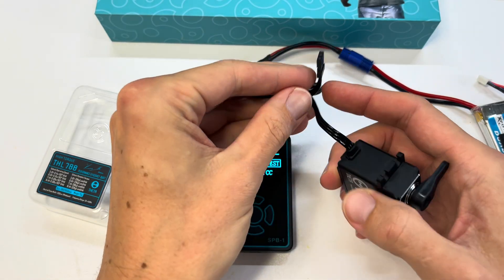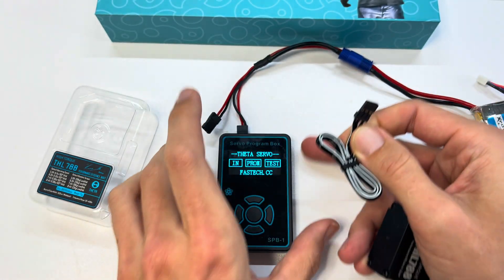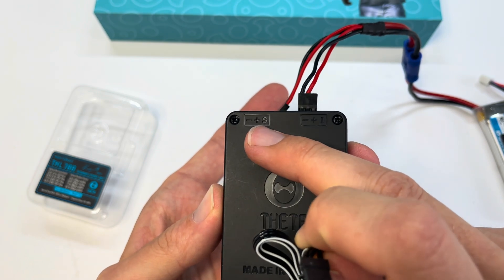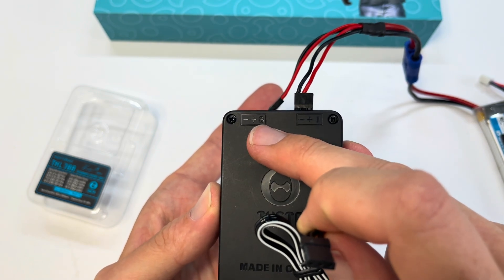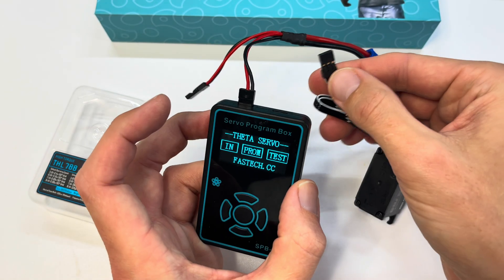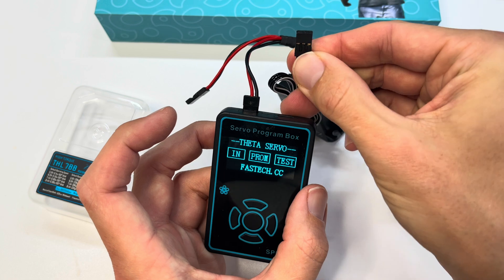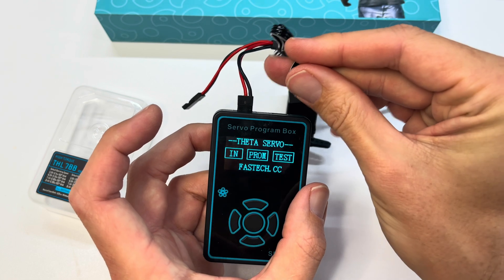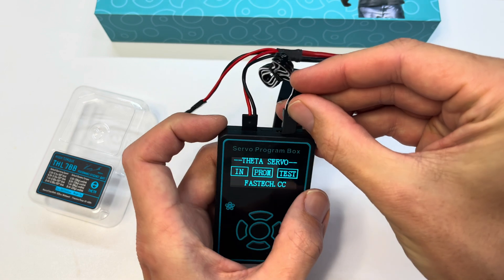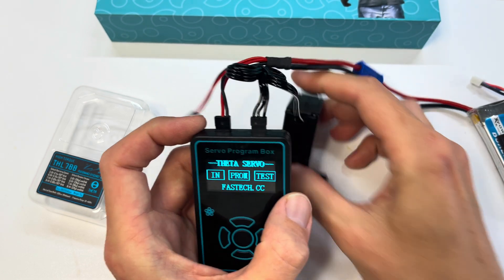Now take your servo — the white lead is the signal wire. On the back of the servo tester you'll see 'S' for servo or signal, and then positive and negative. For me that means the gold connections face the back of the unit. The white wire goes facing left, so plug that in and there you go.